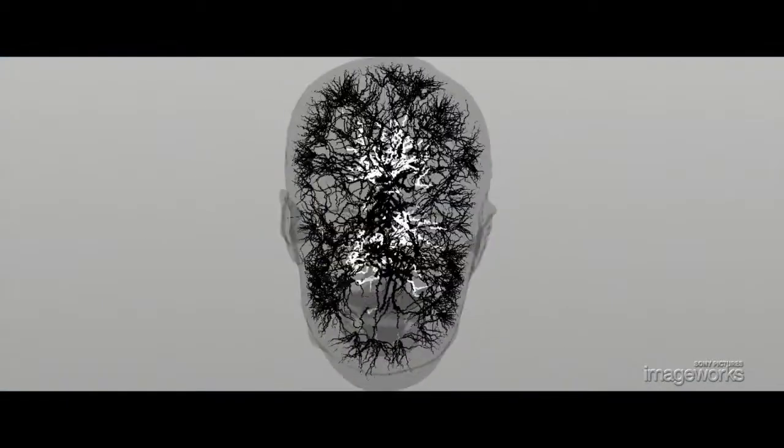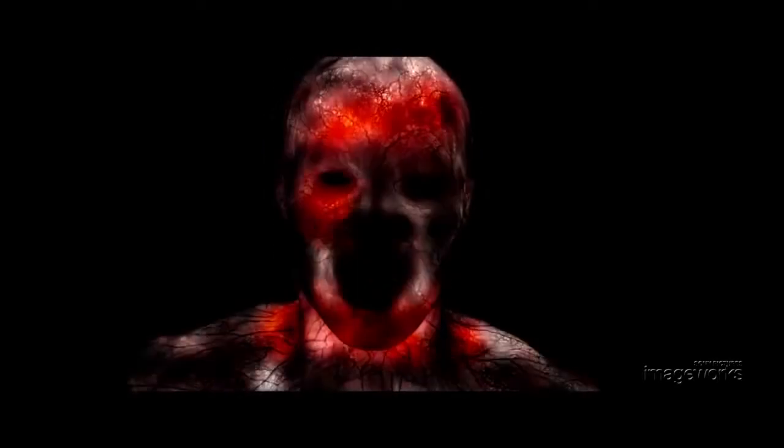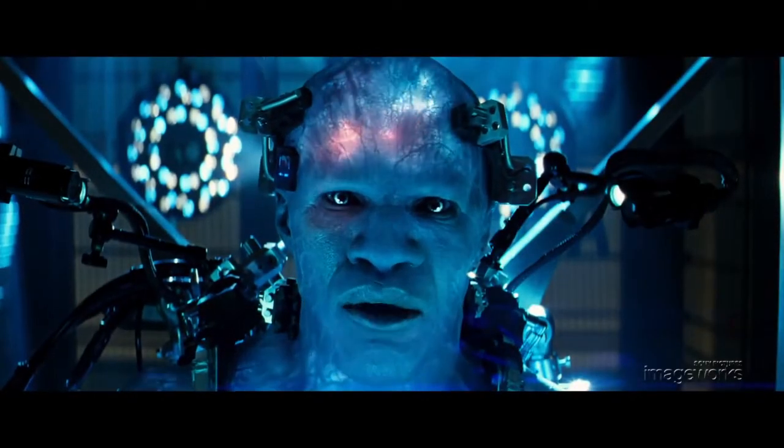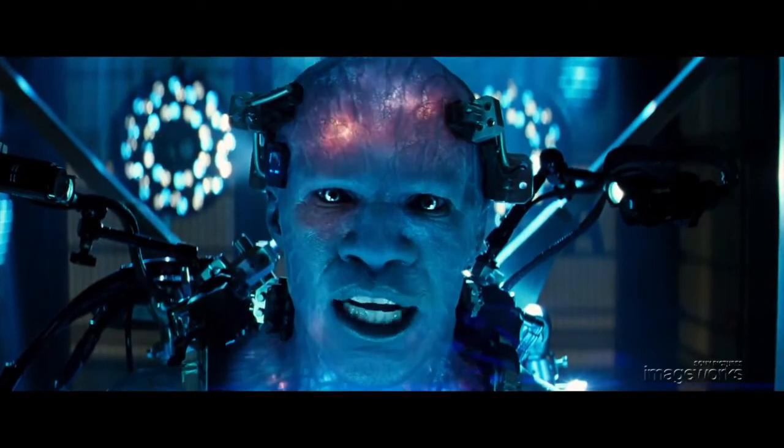Next, our simulation artists animate energy flow along the internal network. These are converted into light to make the internal volumes glow. Our compositing team integrates these passes into Jamie's performance for the final comp.